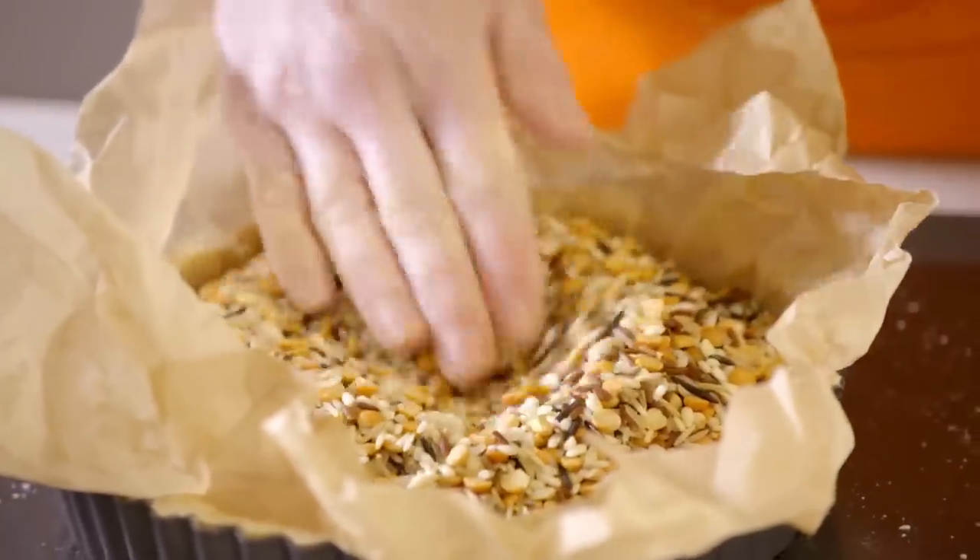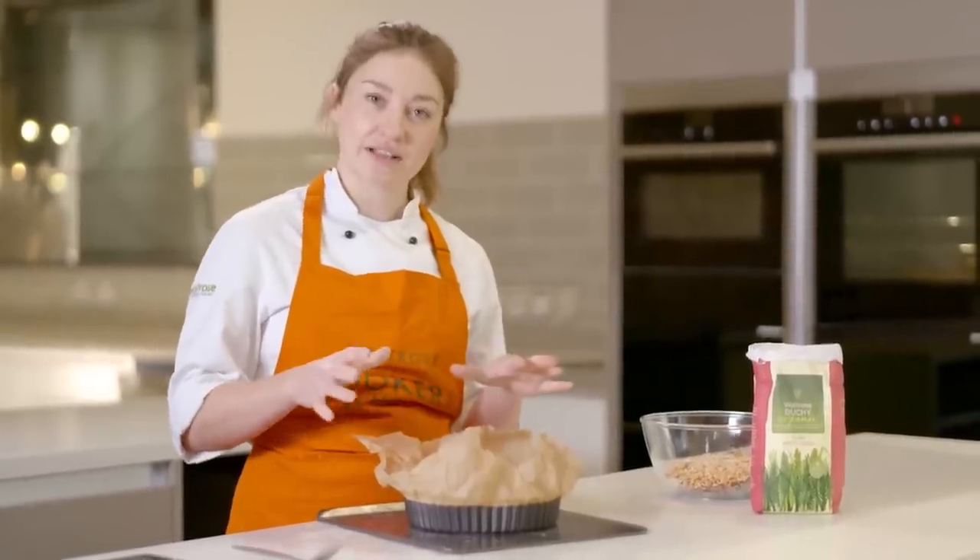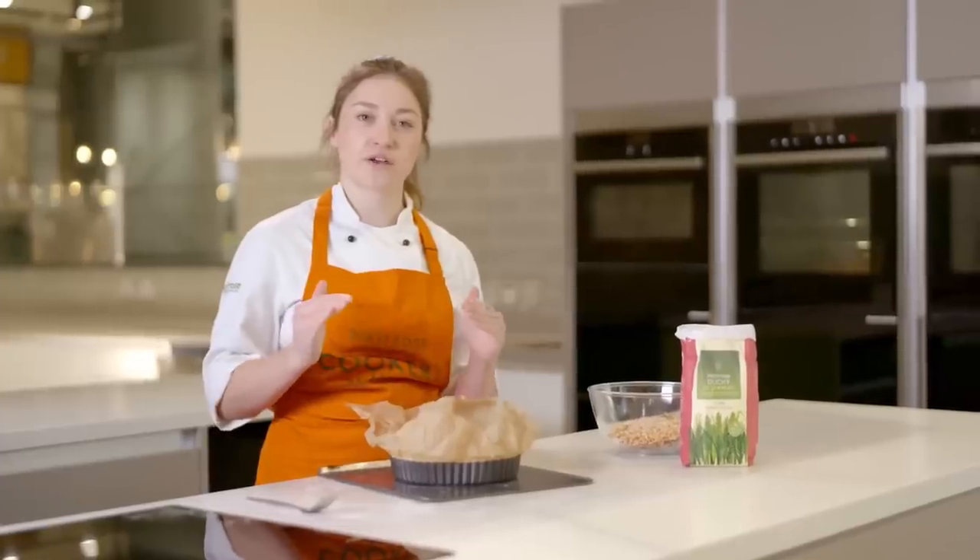The pastry is ready to go into the oven. We're going to get it in for the first 18 minutes with the beans, and then after that time we'll take them out and bake it for another 10 to 12 minutes just to finish off colouring the pastry.